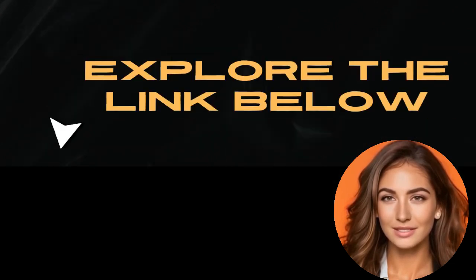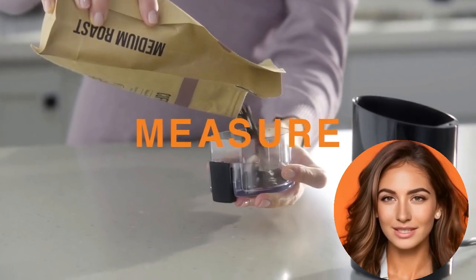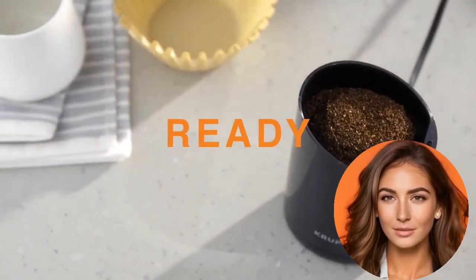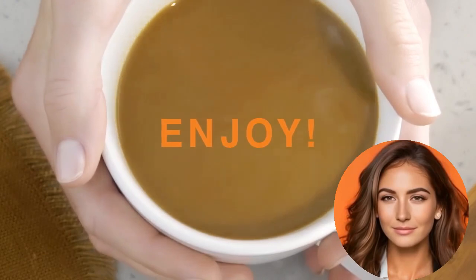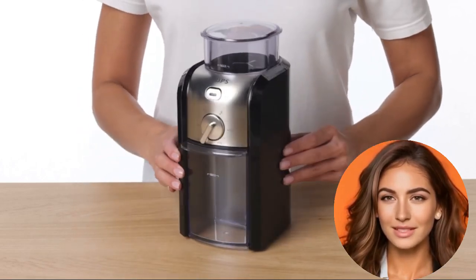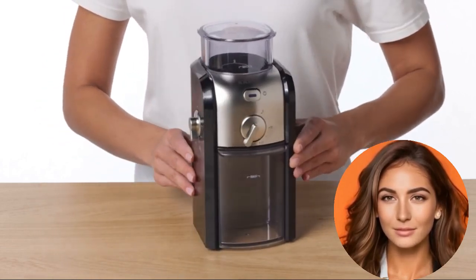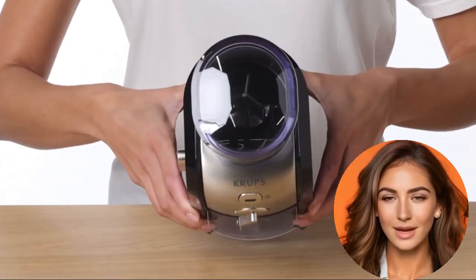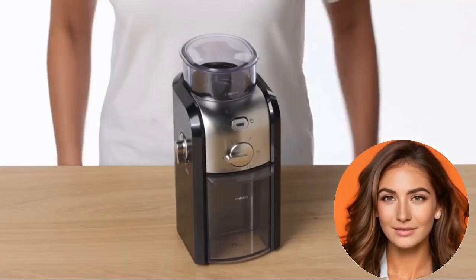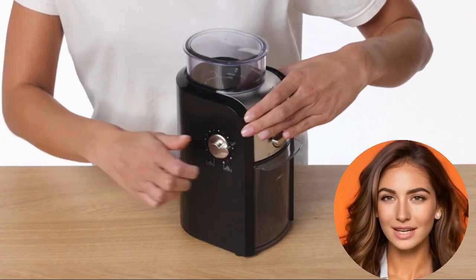The Crux GVX-231 Expert Burr Grinder is designed for consistency, offering 17 settings to adjust the distance between the burrs for a fine or coarse grind. Its cup selector allows you to grind precisely the amount you need, preventing waste. Crafted from durable stainless steel, this burr grinder is built to last and features a large 225g bean hopper keeping your coffee beans fresh. The removable upper burr and ground coffee container simplify cleaning. The grinder also features safety switches that must be engaged to operate — always ensure the lid is properly placed and the grinding container is in position.